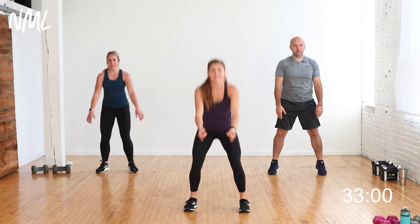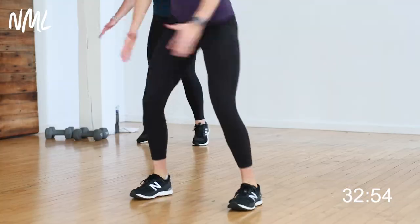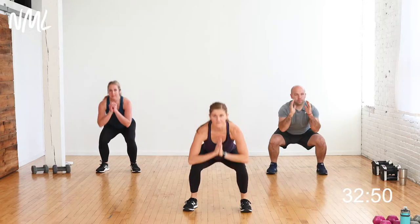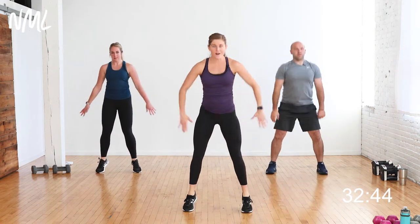Back to squats, this time we're going to add a calf raise at the top. So squat — calf raise — try to pop your heels off the ground right here. Warming up the calves and ankles because there will be the opportunity to jump today if you choose. We'll have squat jumps, some lunge jumps — we're going to get it all.